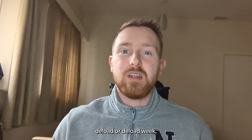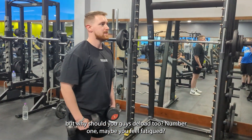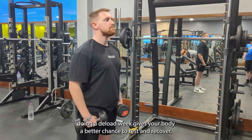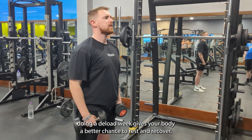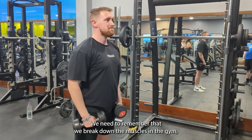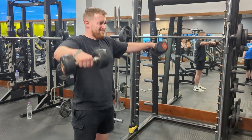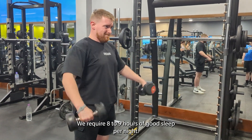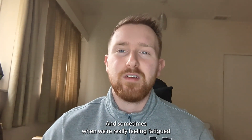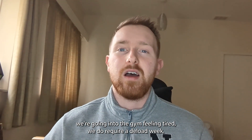So that's how I do a deload week — but why should you deload too? Number one, maybe you feel fatigued. That feeling of fatigue is a key indicator that it's time for a deload week. Doing a deload gives your body a better chance to rest and recover. We break down muscles in the gym, but to rebuild them and let them grow back stronger, we require rest days, eight to nine hours of good sleep per night, a good diet high in protein, and sometimes when we're feeling really fatigued every day in the gym, we do require a deload week.